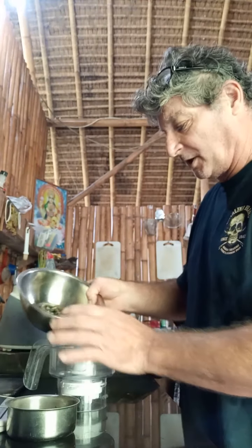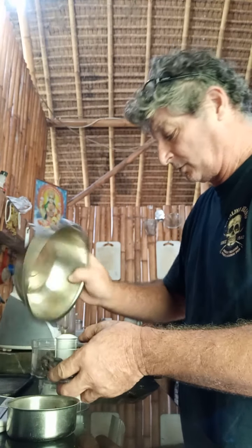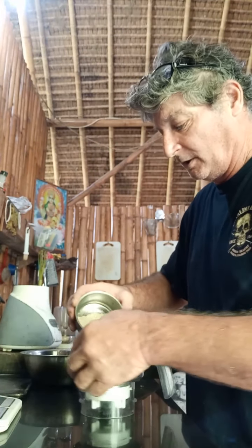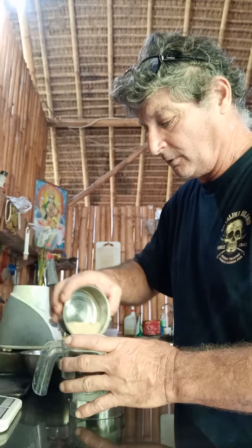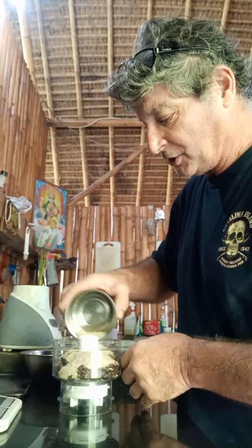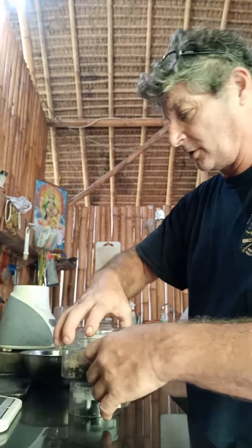Pour the cocoa into the grinder. Put the sugar — try not to lose too much on the floor — and put the sugar directly into it as well. This is good organic pure cane sugar, really brown and delicious. I can smell it from here. It's really good sugar. I'm going to grind it now.